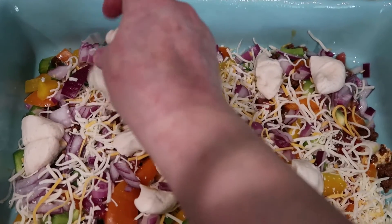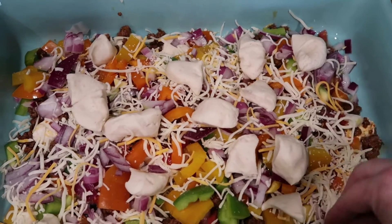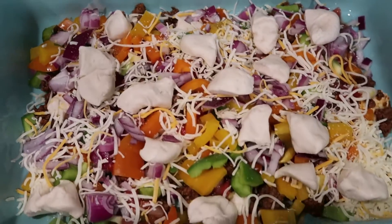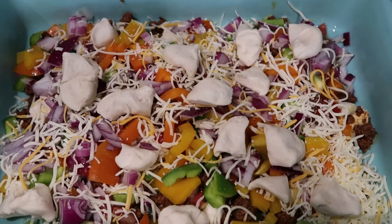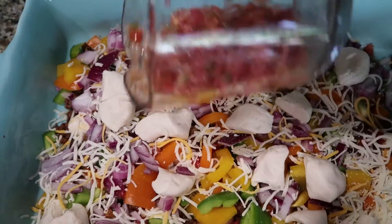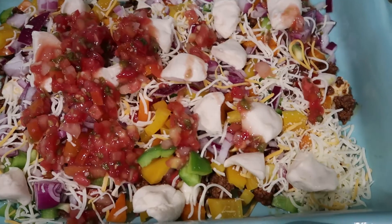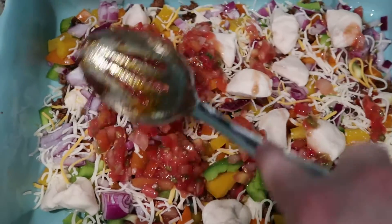I'm wondering if you could use two-ingredient dough to make this even healthier, but it might not taste as good. I'm going to go ahead and put the rest of the salsa in and the rest of the meat mixture, and just spread that around.